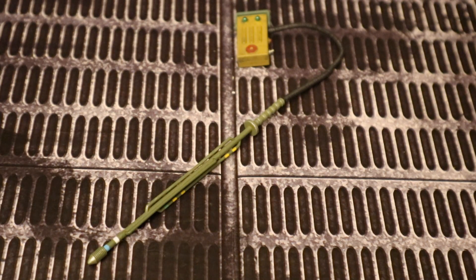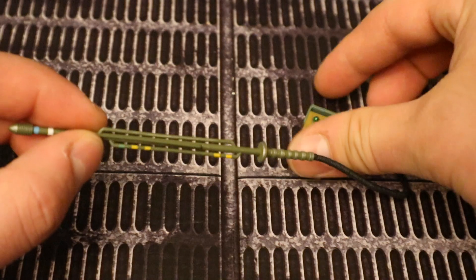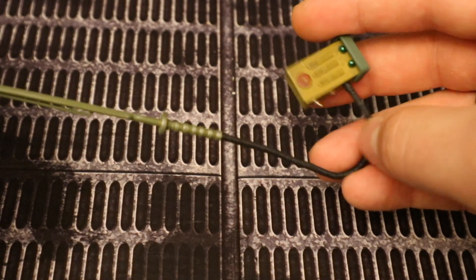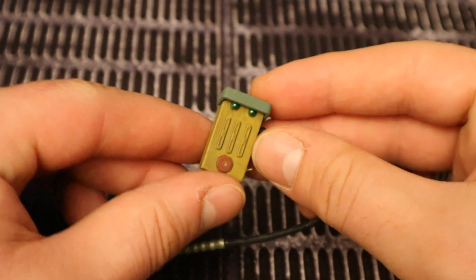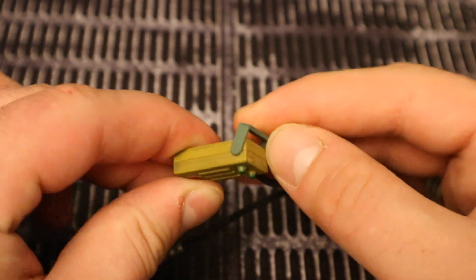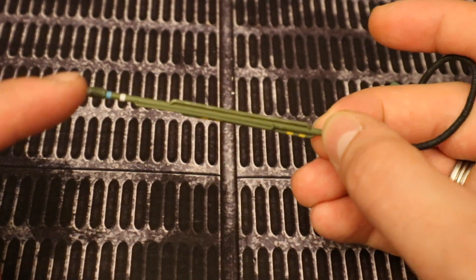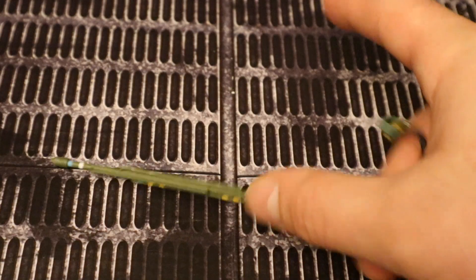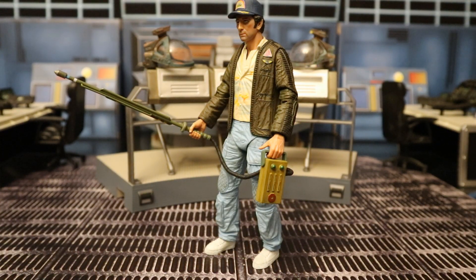Now let's look at this cattle prod type device. Very long area here with an electrical charge. It's got a rubber sort of wire to connect it — it's movable — then it's got the control box. Once again retro looking. It has articulation at the top on the handle there. I remember in the film they said just do not touch the end here. Here he is holding this cattle prod — he almost looks like a modern day exterminator.